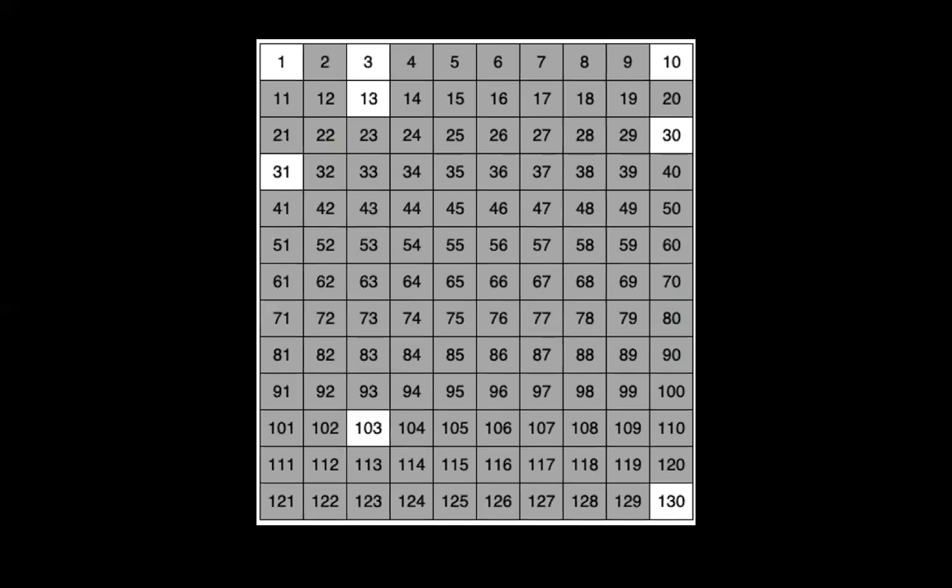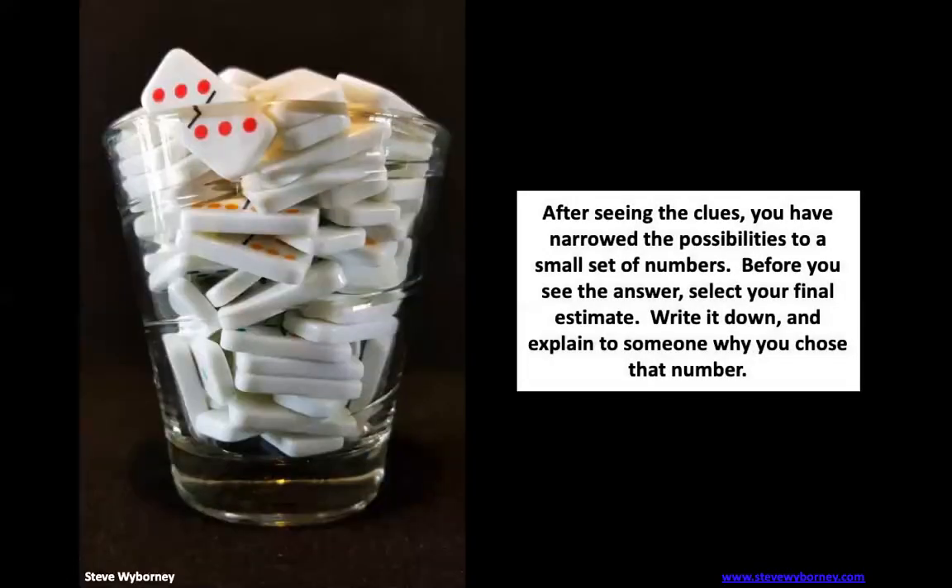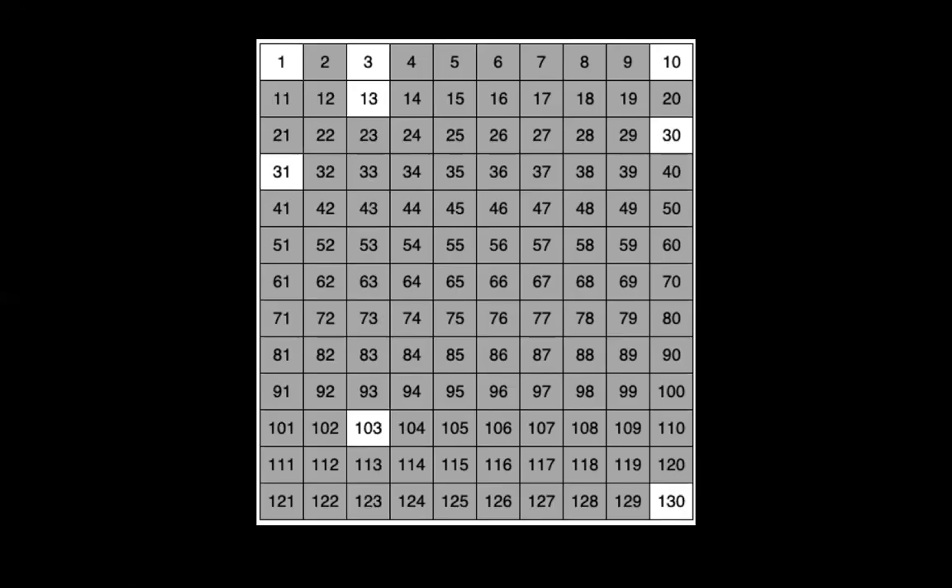So we're left with: 1, 3, 10, 13, 30, 31, 103, and 130. I want you to take a look at the jar, or the glass, and estimate how many dominoes you think there are based on the numbers we have left. Go ahead and write down your final estimate. Now I want you to go tell somebody why you chose that number. You can hit pause for a minute while you do that — I'll give you 10 seconds to talk about why you chose that number.